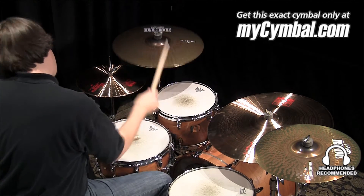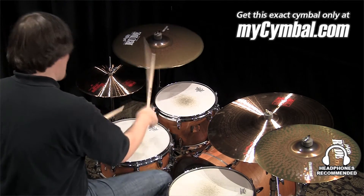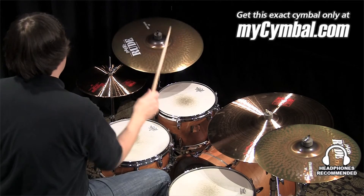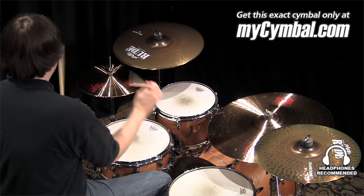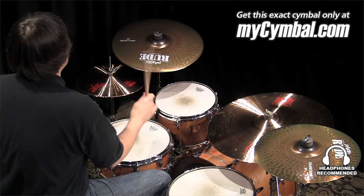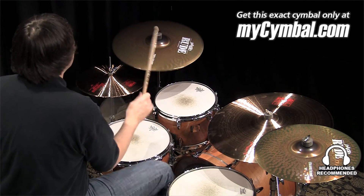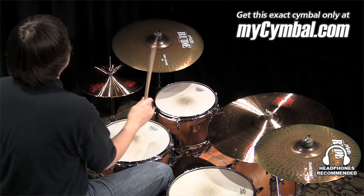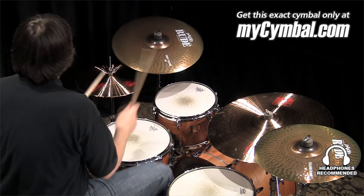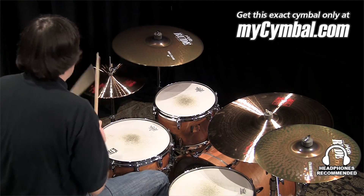This is the Paiste 19 inch Rude Thin Crash. This is the Paiste 20 inch Rude Thin Crash. Thank you.